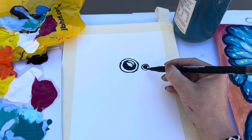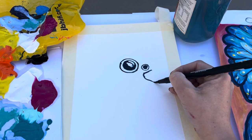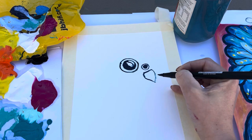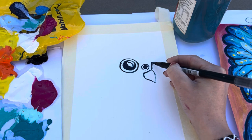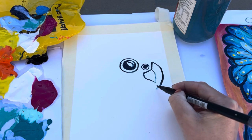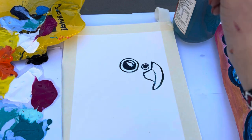The next step is creating the beak. We go from underneath the nostril and create one shape, then go in again and create the top of the beak. We'll pause here and you guys can do it.